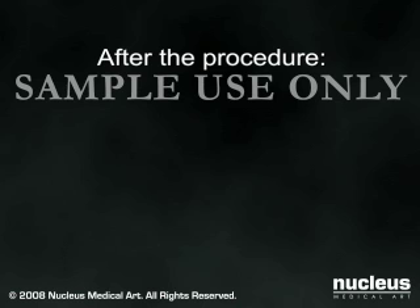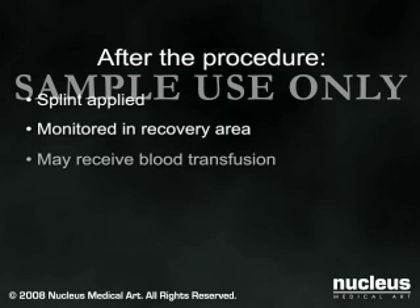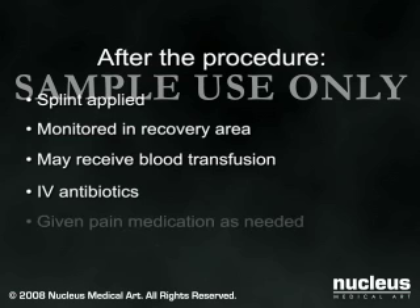Immediately following the operation, a splint will be applied to help hold your knee in the appropriate position. You will then be moved to the recovery area for monitoring. If necessary, you may receive a blood transfusion at this time. Once stable and awake from the anesthesia, you will be transferred to your hospital room, where you will continue to receive intravenous antibiotics for a short time and given pain medications as needed.